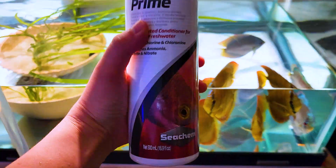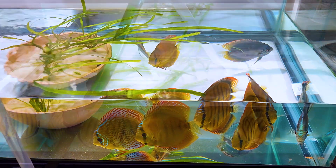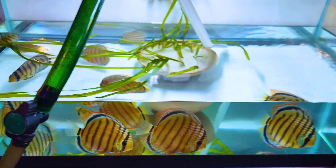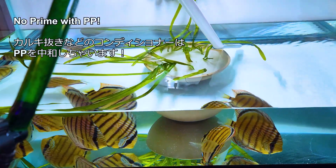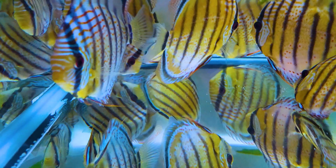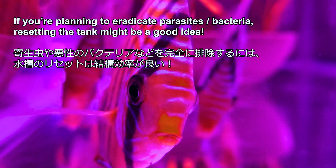I was expecting this, so I mix Seachem Prime in the tank when I'm not treating with PP. But I have to perform about a 95% water change right before the PP treatment — without Prime — to make sure nitrite and nitrate are both close to zero so the water won't hurt the fish. Since Prime cannot be mixed with PP, it's tricky to treat fish while your bacteria colony is half dead.